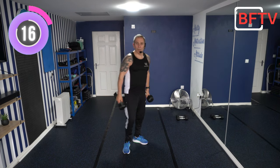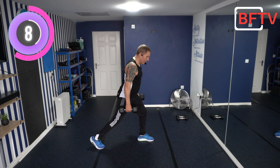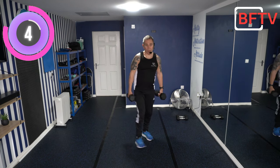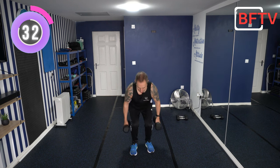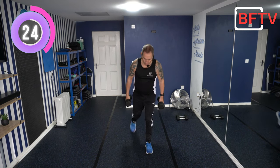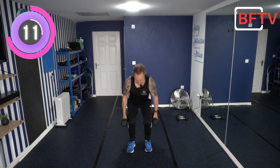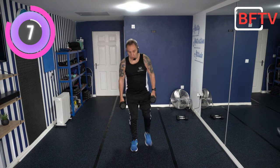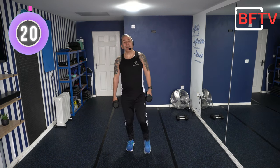Done with the squats. Now shape up for reverse lunges — weights stay to the side. We're going to squat, come up, foot goes back, all the way down, all the way up, back in, then swap over. If you're not sure of your balance, don't use the weights. Do it at your own pace — everything's controlled today. What do you think about doing strength work like this with music? Would you prefer it with music or just me instructing? Let me know in the comments below.